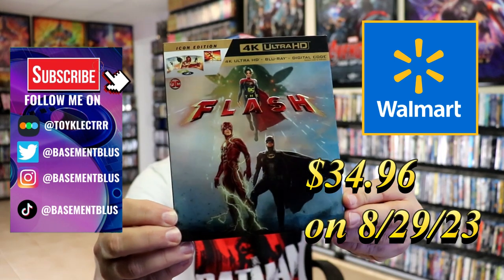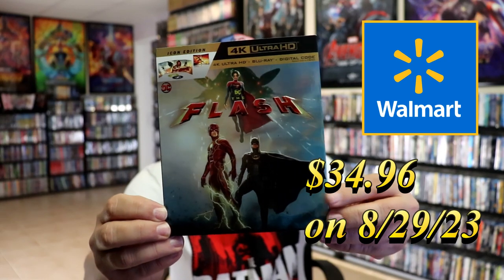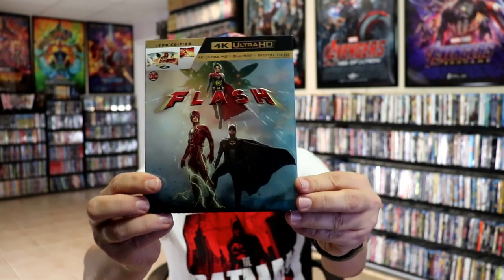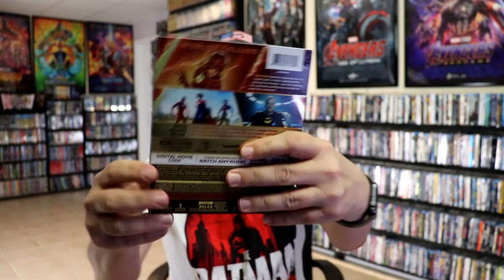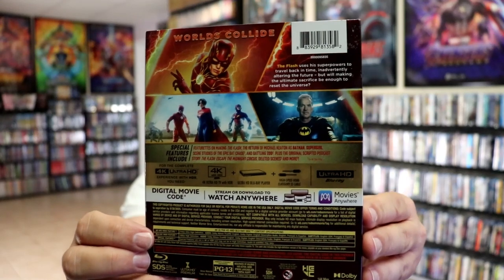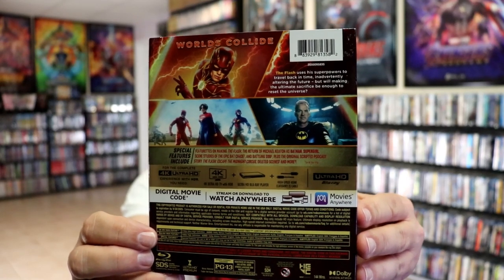Here's the front of the slipcover. Lots of embossing on the front with the title and around the edging of the characters. And here's the back. If you'd like to read up on it, you can go ahead and pause and do so. I'm going to go ahead and remove this from the wrapper and we can take a closer look at this edition.